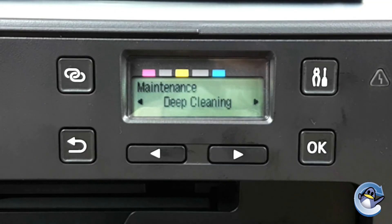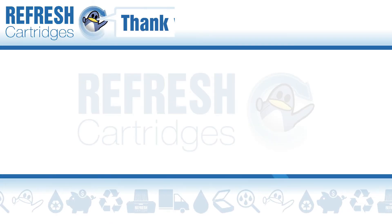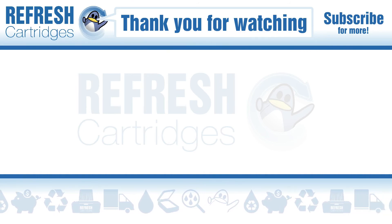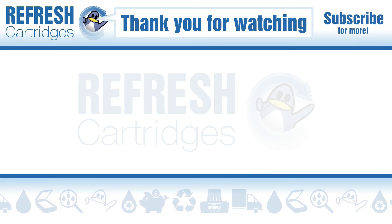I hope you found this video useful. If you have, let us know with a like, and if there's anything else we can help with let us know down in the comments. Otherwise, thank you for watching and we'll see you next time — take care, bye bye.